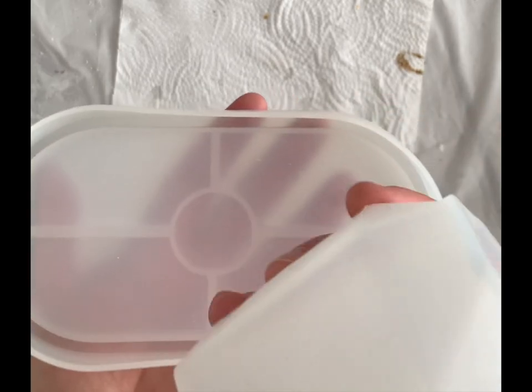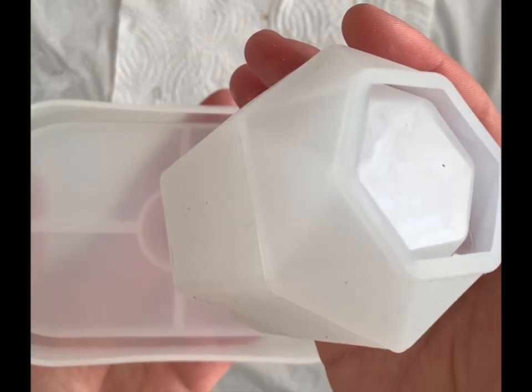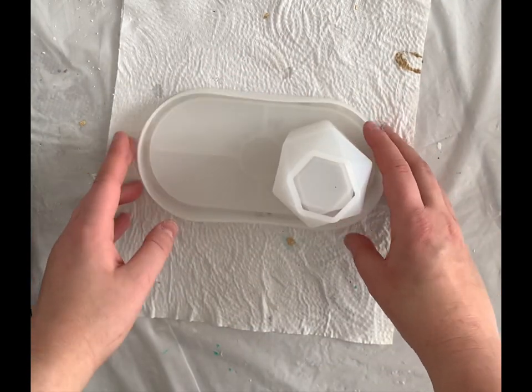This small cup can hold anything from pens and pencils to makeup brushes or any other type of small decor like flowers.